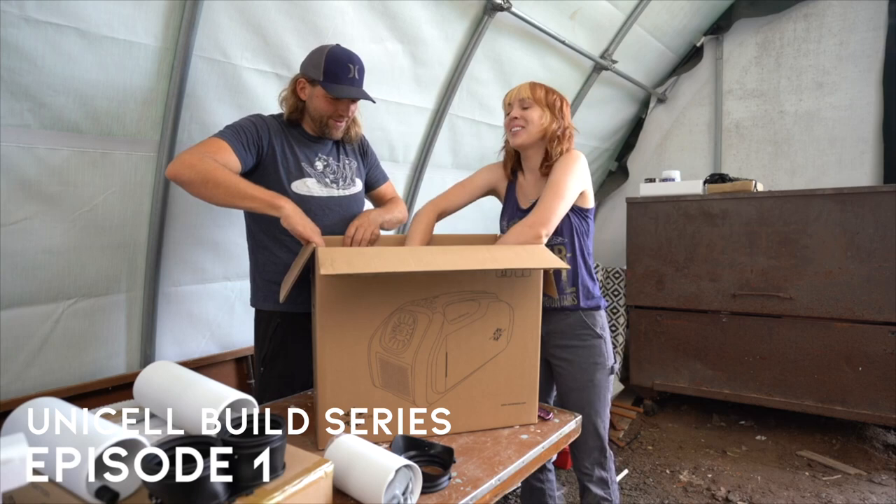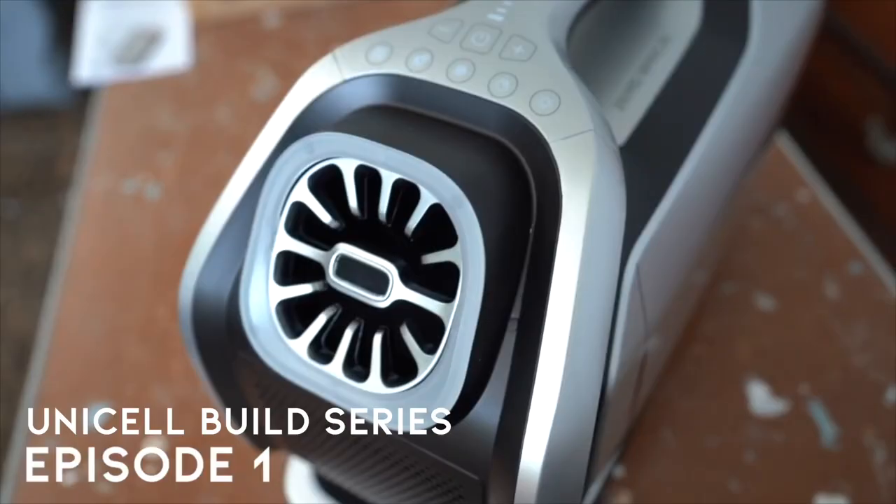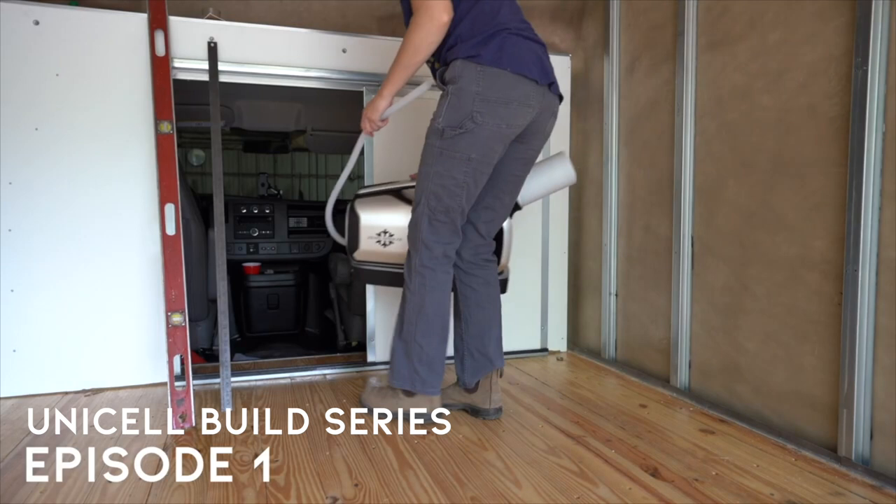This is our Zero Breeze one-year review. We have owned our Zero Breeze for one year and we're going to tell you about how we use it, what we think it's best for, the pros, the cons, and if we think it's actually worth it. Full disclosure, a year ago Zero Breeze did send us this Mark II for free. They wanted us to test it out and give our honest review about it. We have a lot of thoughts on this unit after using it for as long as we have, so let's get right into it.